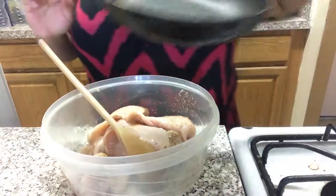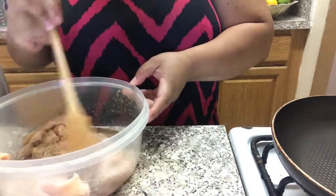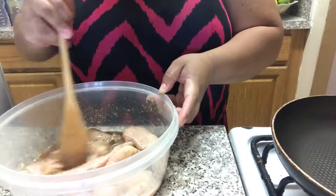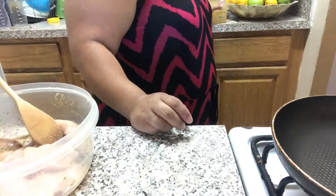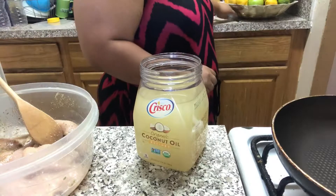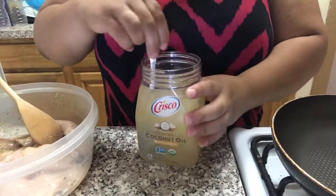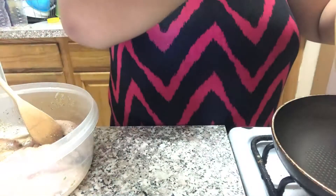Next you're going to need a small pot and put it to heat up. For every wrap you make, you're going to use one piece of chicken. I'm just making one for now, so I'm just going to use one piece. Add a tablespoon of oil — I'm using refined coconut oil. You don't have to use coconut oil, but coconut oil is better for you. I'm testing it out because I'm trying to make some changes.